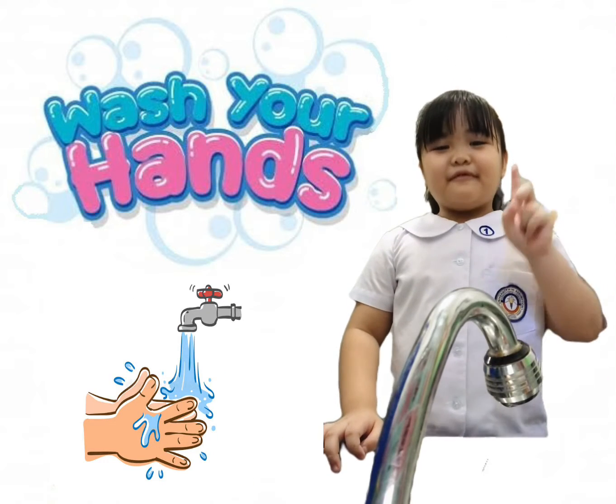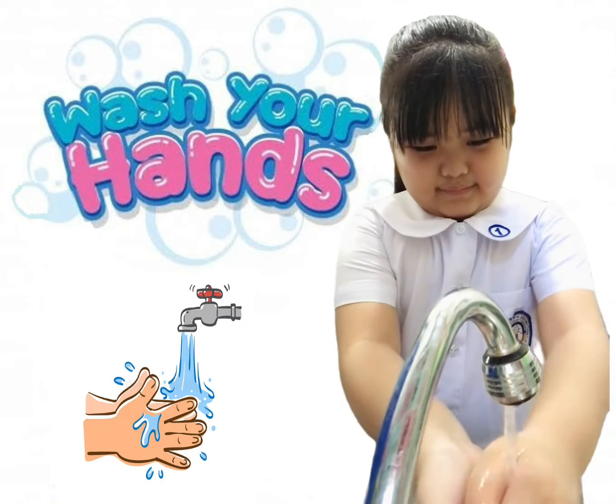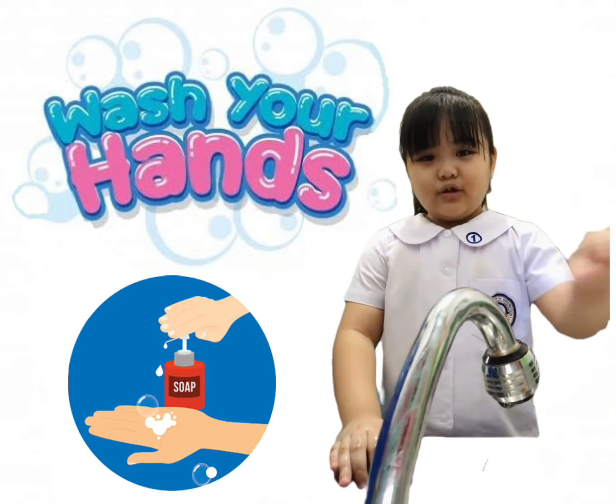First step, wet your hands with clean water. Second step, apply soap.